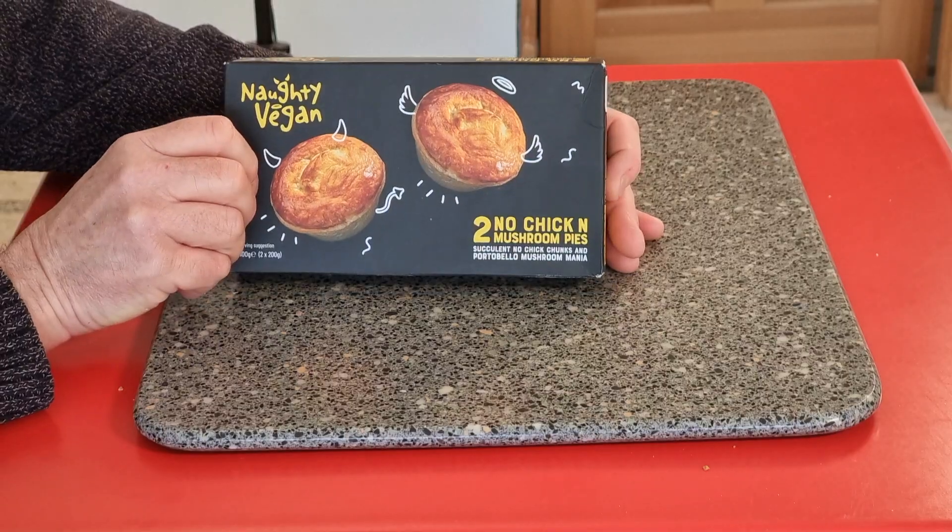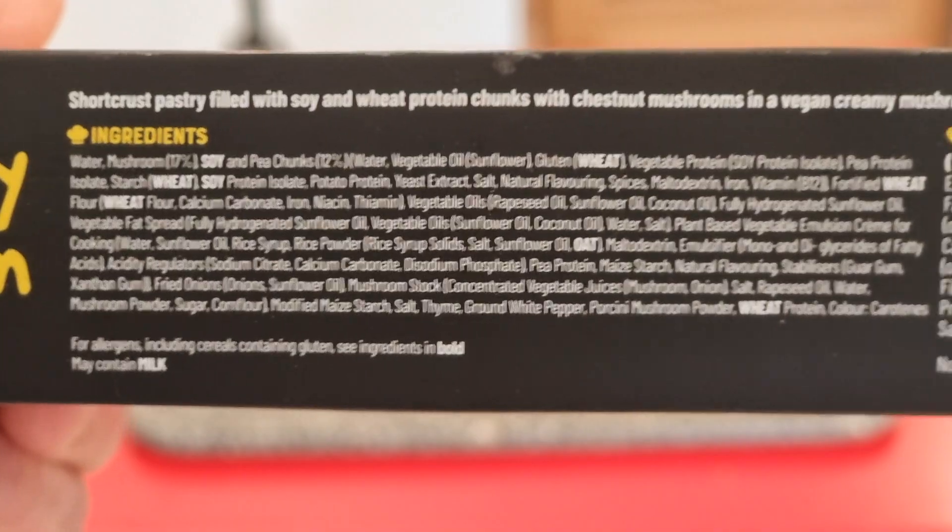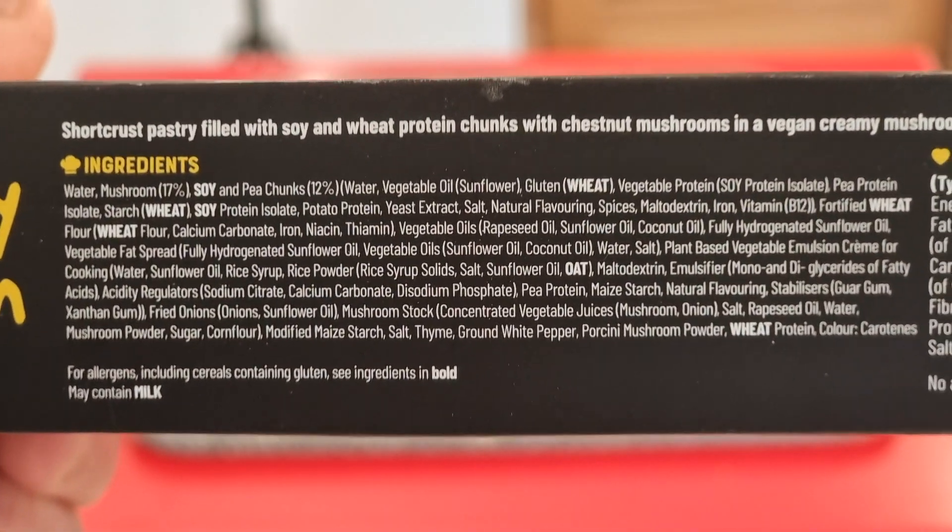One of the products I purchased was this one - it is quite clearly a chicken and mushroom pie in the real world, but unfortunately they decided to call it 'No Chick'n Mushroom Pies.' Quite clearly on the box it says succulent no chick'n chunks and basically no mushrooms - so what on earth is in this product?